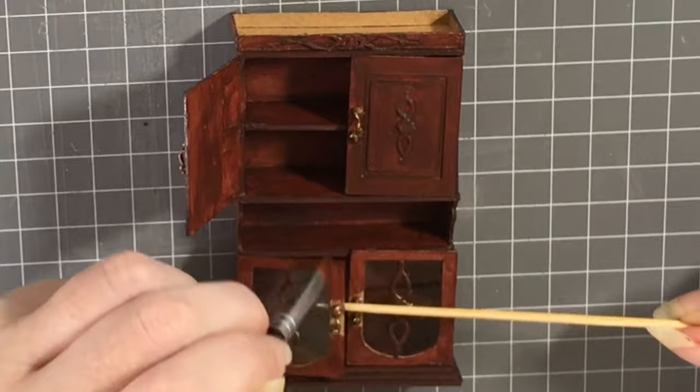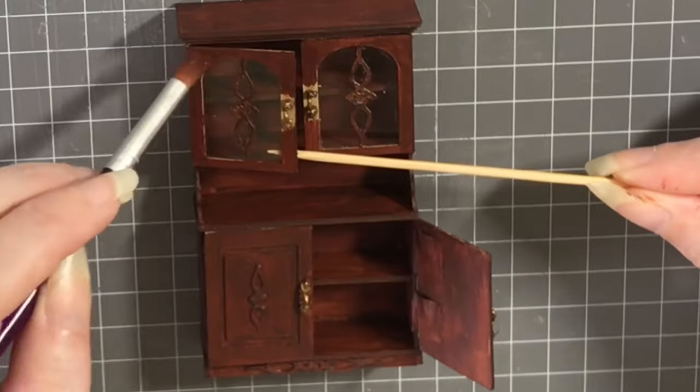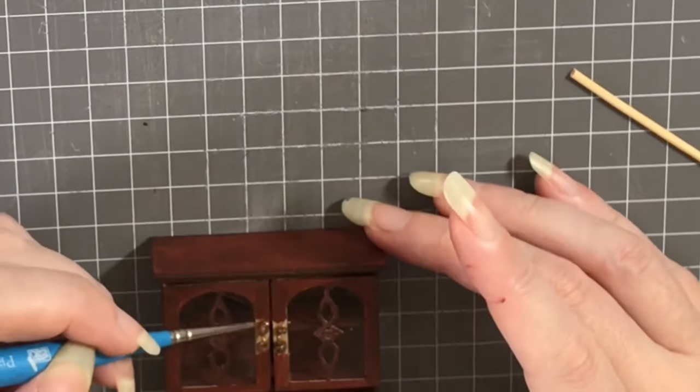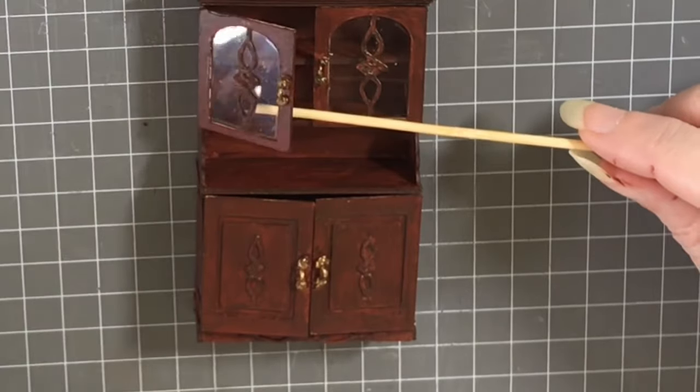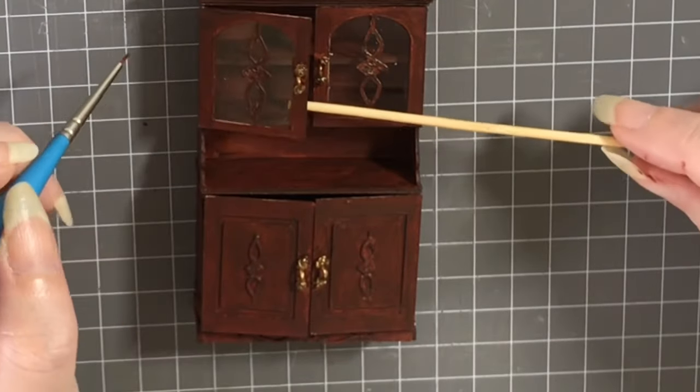The other thing I want to remind you of is: if you are painting your doors, please do make sure you leave them open to dry, otherwise you will paint them closed. I'm sharing this lesson from personal experience.